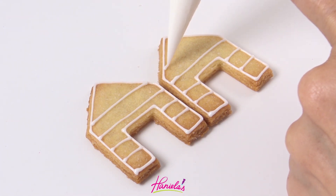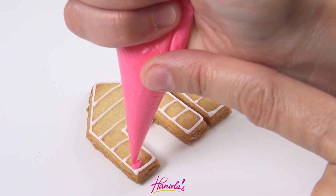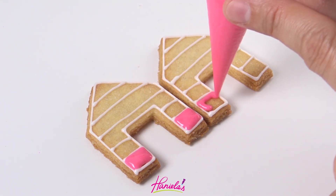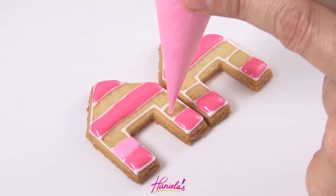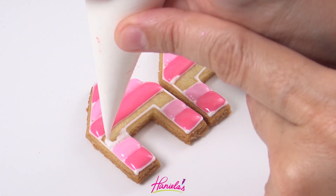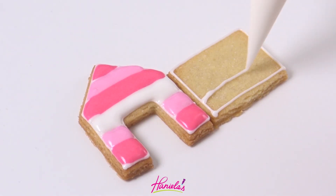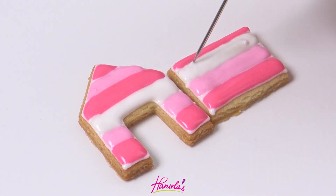Here I'm outlining and dividing the cookie into sections and then we're going to start filling each section with a different color. Today I'm using two shades of pink and white. This icing is about 15-second consistency — it can be slightly thicker, that's fine. Then you want to repeat this on the side panels as well and let those dry.